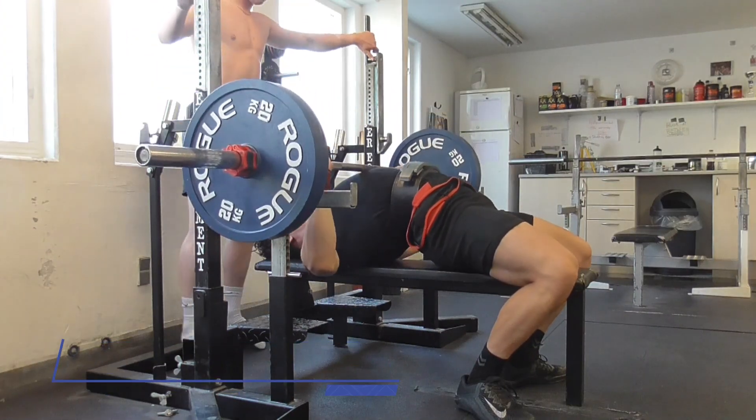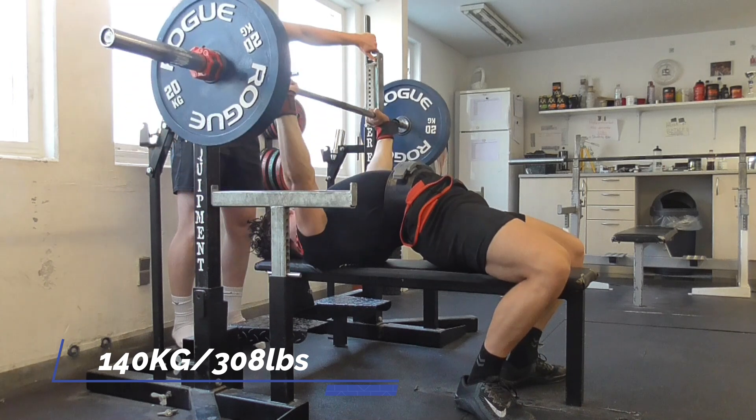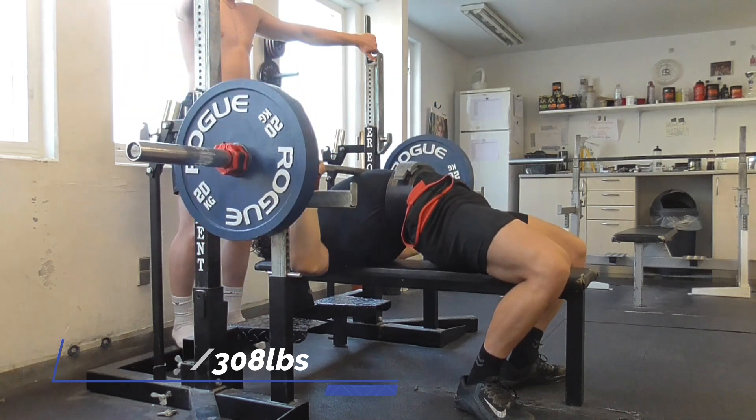Here's my last set: 140kg for a back-off from the 145. Still around RPE 8.